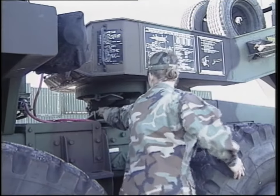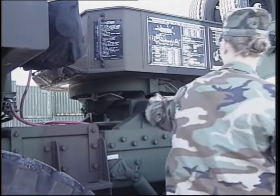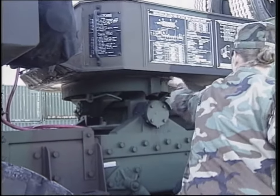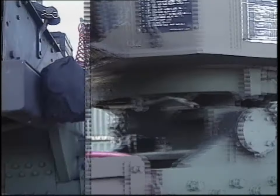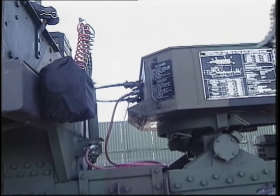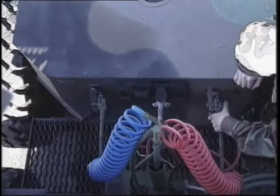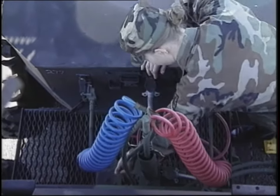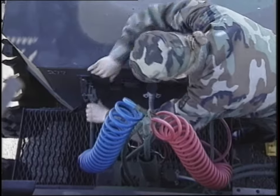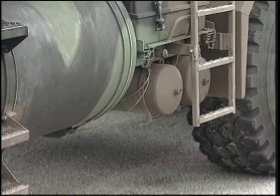The fifth wheel then needs to be inspected. Make sure the primary and secondary lock release handles are pushed completely in. Make sure that the service coupling and emergency coupling are securely connected to the trailer, that the intervehicular electrical cable is securely connected and has no obvious damage, and that the trailer air brake hoses, the relay valve, and air reservoirs don't have any leaks.